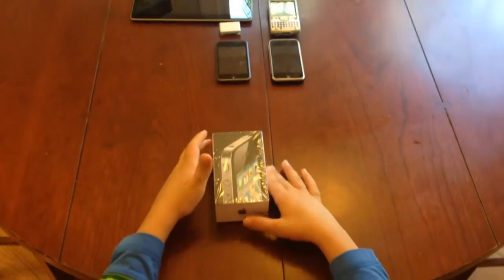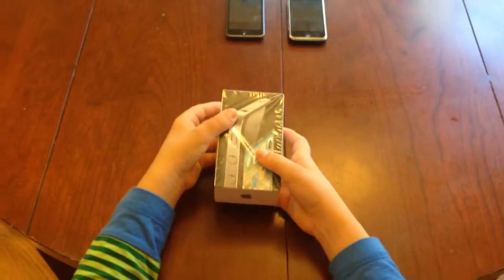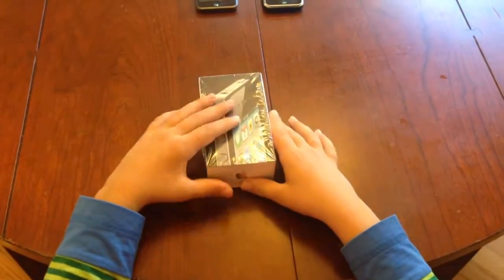Hello, this is Okon, and in this video I'm going to be unboxing and doing a really quick review of the iPhone 4 Black 16GB.